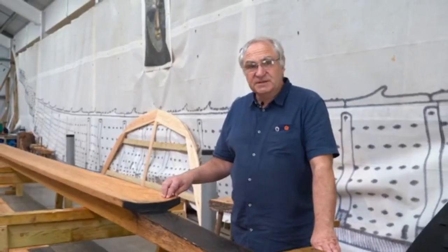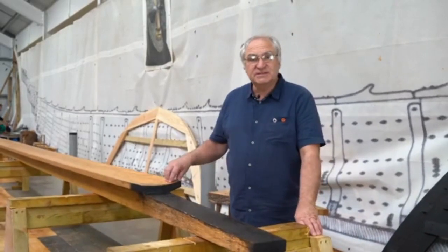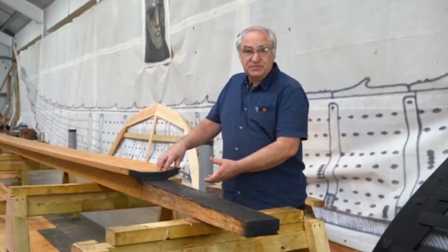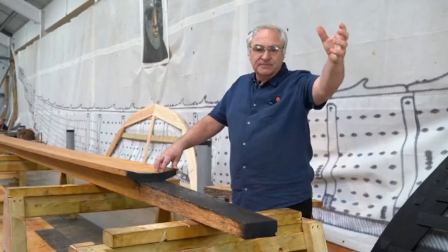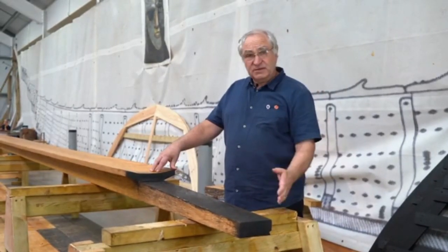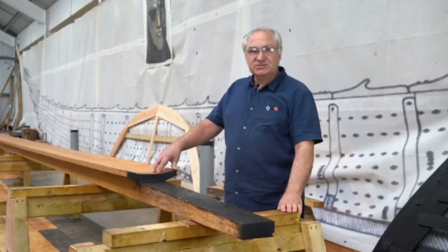This is the forward end of the keel, showing the scarf where it joins onto the underlout. The underlout is a transition piece which continues the length of the keel and then begins to curve up into the shape of the stem. The keel is finished now and it's ready to go onto the strong back, so we can then mount the temporary frames onto it and begin planking the ship.